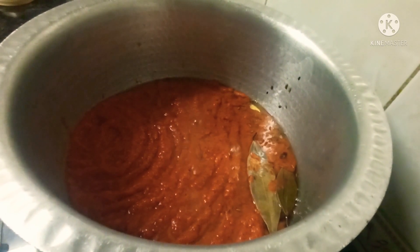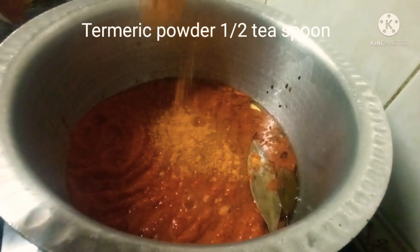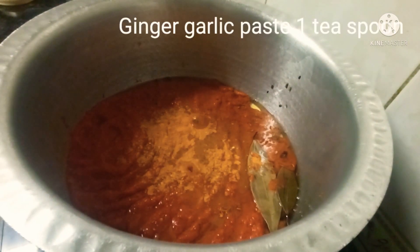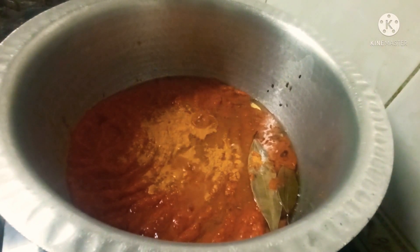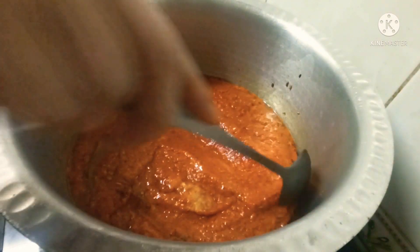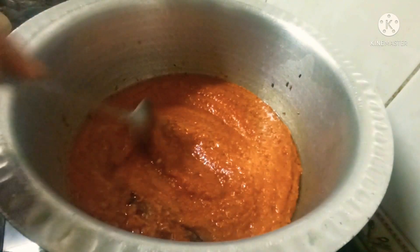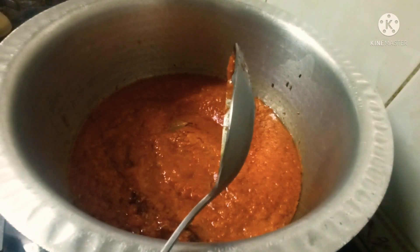Now I am adding half a teaspoon of turmeric powder and 1 teaspoon of ginger-garlic paste, because we have already added these two ingredients while cooking the mutton. Cook this masala until the raw smell fades away — wait until the masala changes color and releases the oil.